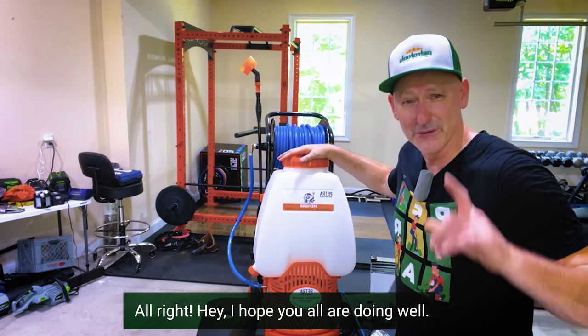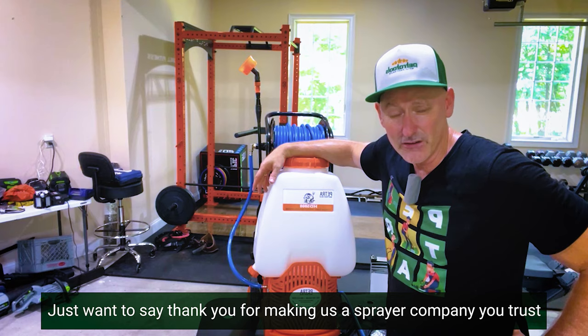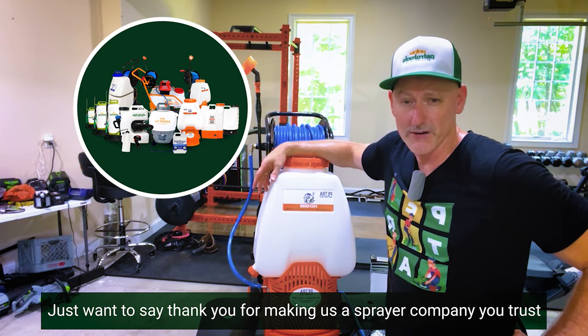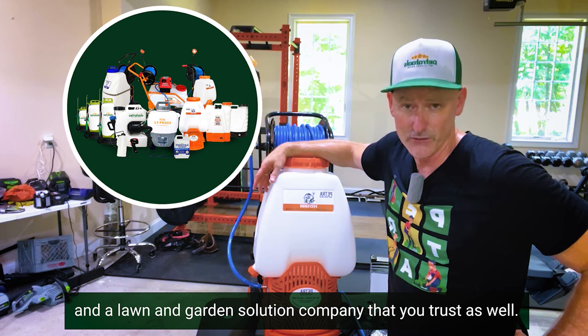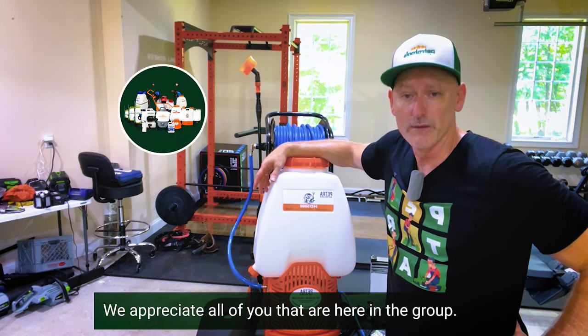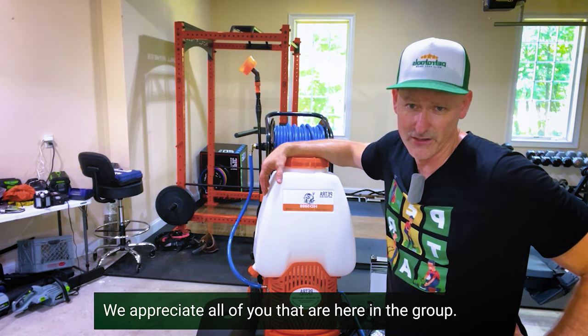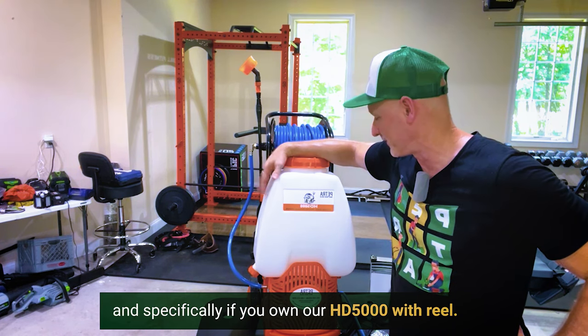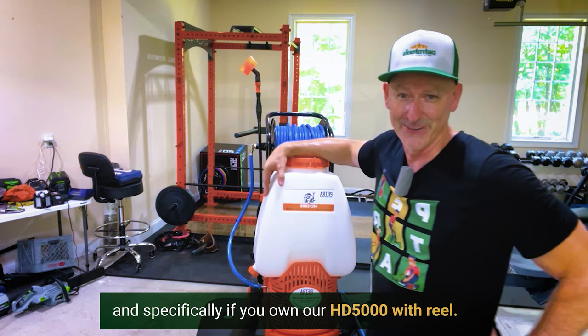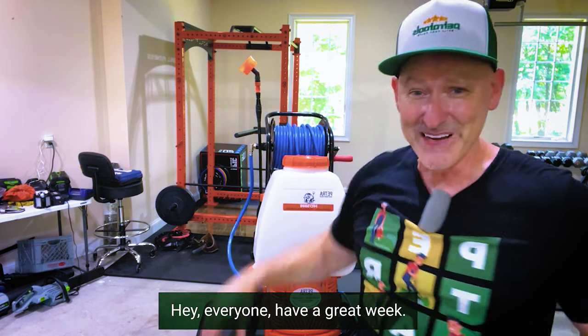Hey, I hope you all are doing well. Thank you for making us a sprayer company and a lawn and garden solution company that you trust. We appreciate all of you in the group. Let me know what you think about our sprayers — and specifically if you own our HD 5000 with reel. Have a great week!